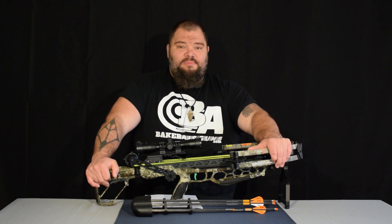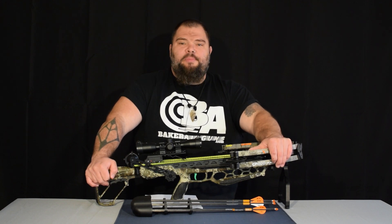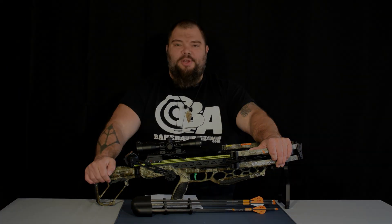If you like the video, please subscribe, ring the bell if you want the notifications, and check these out on BakerAirguns.com. I thank you all for watching — you guys stay tuned, stay safe, and happy shooting. Hi, I'm Dennis Baker with Baker Airguns. Thanks for stopping by — click the link below.